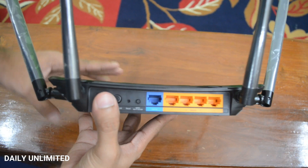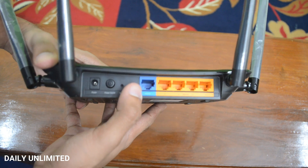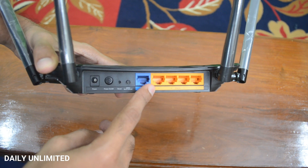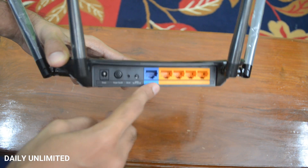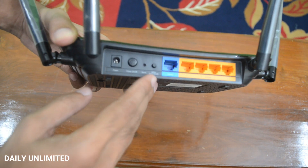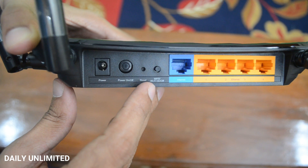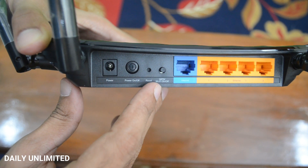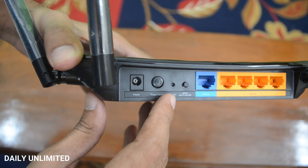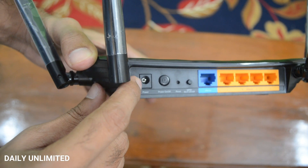Behind the Wi-Fi router you'll be able to see a gigabit WAN port, which is the Wide Area Network port, and 4 LAN ports which are also gigabit ports. So using these you'll be able to transfer internet at speeds of up to 1 gigabit per second. You'll also see the WPS or Wi-Fi on/off button, next to that is a reset button — using a small pin or clip you'll be able to reset the router — a power on/off button, and the power adapter input port.